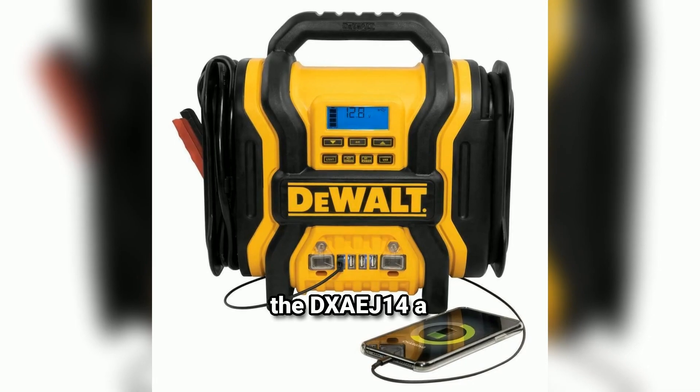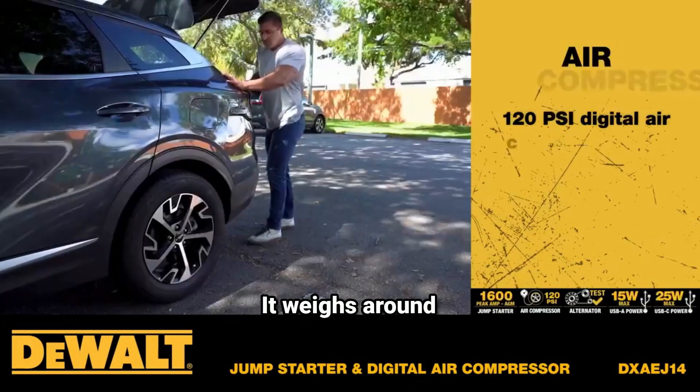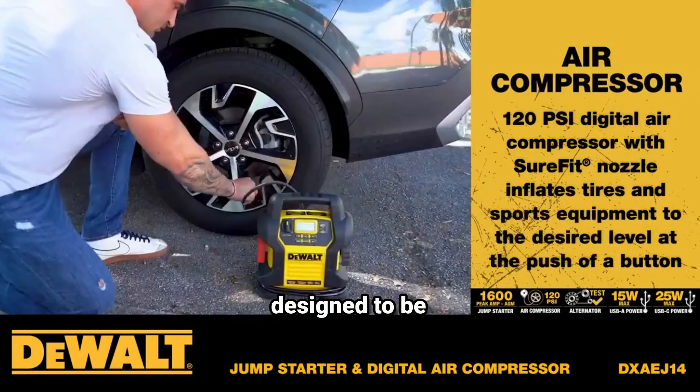Dewalt has given the DXAEJ14 a rugged build that's both durable and easy to carry. It weighs around 19 pounds and comes with a handle, so while it's hefty, it's designed to be portable.